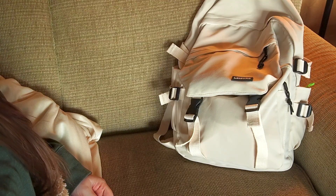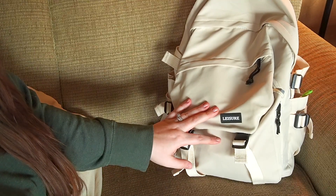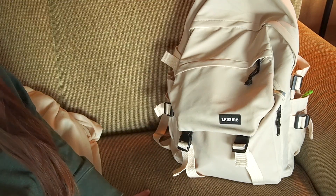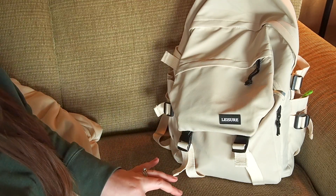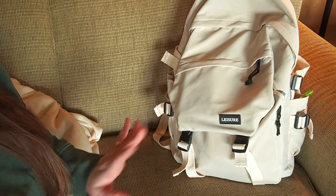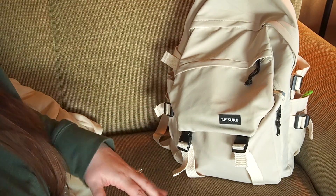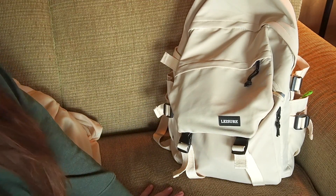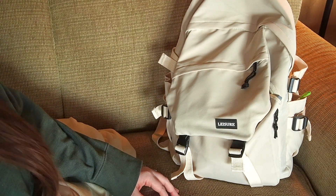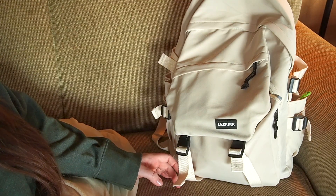Hey everybody, so today I'm going to share with you guys what is in my mom backpack. I've actually been carrying this for a couple of months now, and I wanted to share everything because I really like how it came out. For those of you who are new to my channel, I have three daughters, ages almost eight, six and a half, and newly three. My older girls don't need much, and even my toddler doesn't need nearly as much as a baby does. So what I carry is a little different than what you might see with other people.